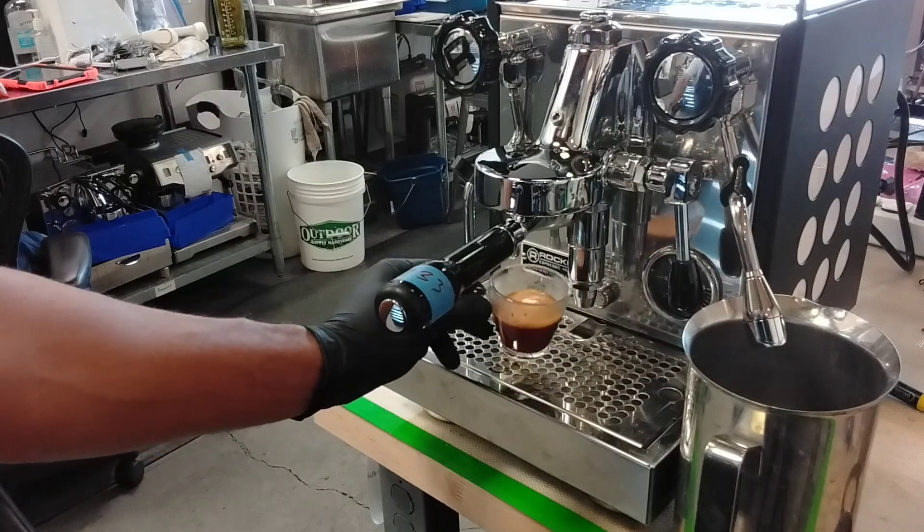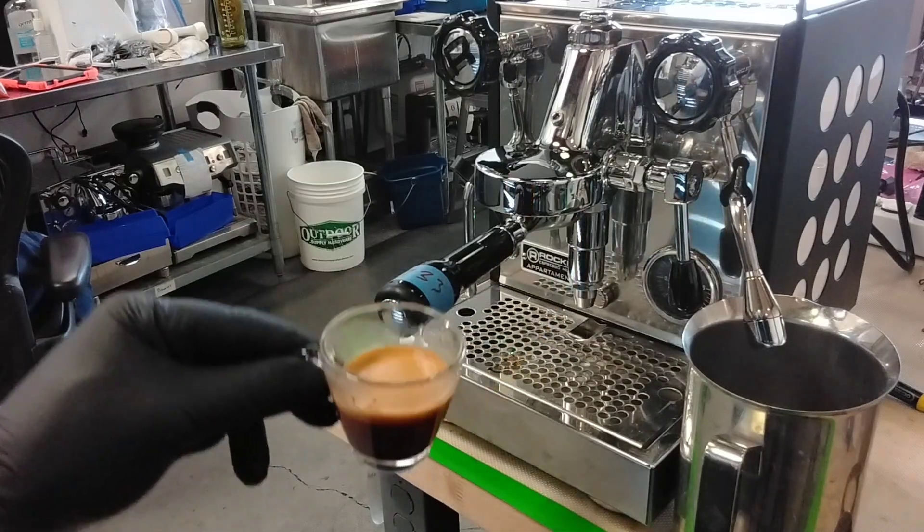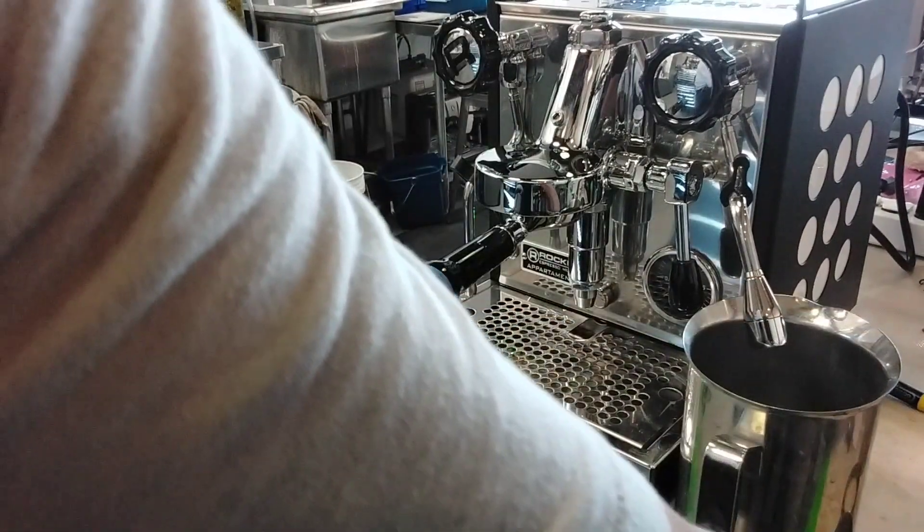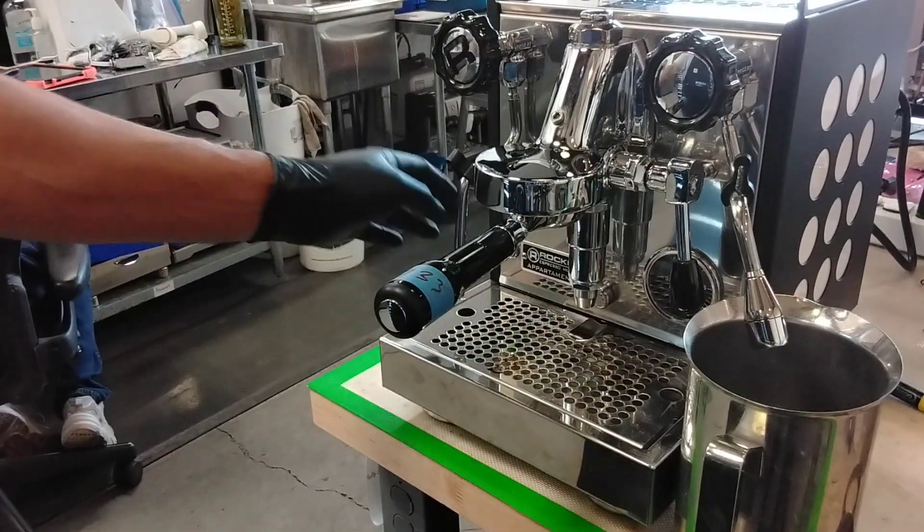This is a really nice shot with the crema and tasty. So let's test the steamer.